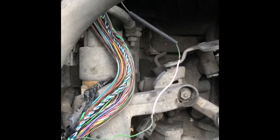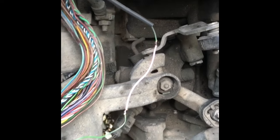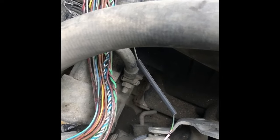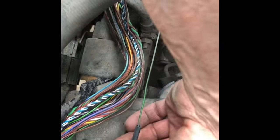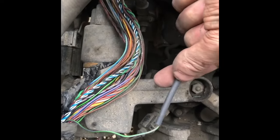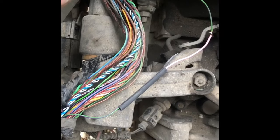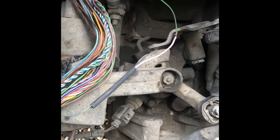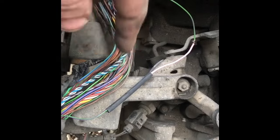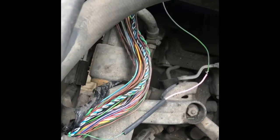I cut back this wire on each end until I got to nice clean copper, cut a new piece of wire, and soldered it in. Then I've got some adhesive-lined heat shrink tubing which I'm going to slide over each joint and heat shrink down. I read discussions on forums about soldering — hopefully my adhesive-lined heat shrink is long enough that moisture doesn't get in there and cause any issues.